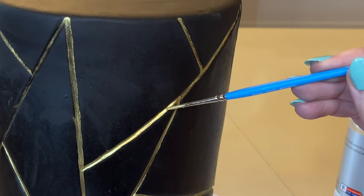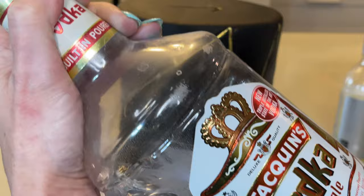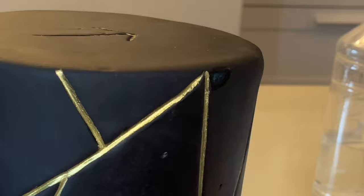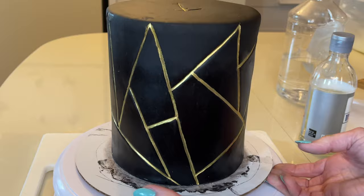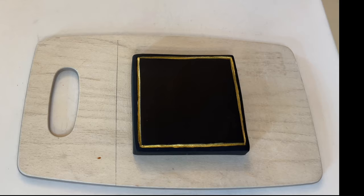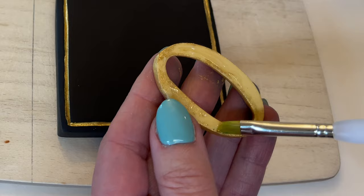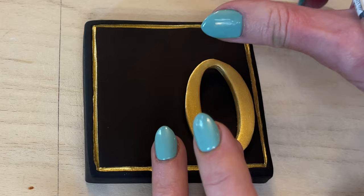Now I want to clean up any stray gold. I have some vodka on a paper towel — get it to a point and just rub it away. The vodka will evaporate and you'll have no more gold mess on your cake. Putting that back in the fridge. Now I want to do the same thing to the border on the square — it's easier to start in the corners and then go down. I have some piping gel to put the 40 on — get a little on the back, not too much so it doesn't seep out — aligning it down to the right, not in the center.